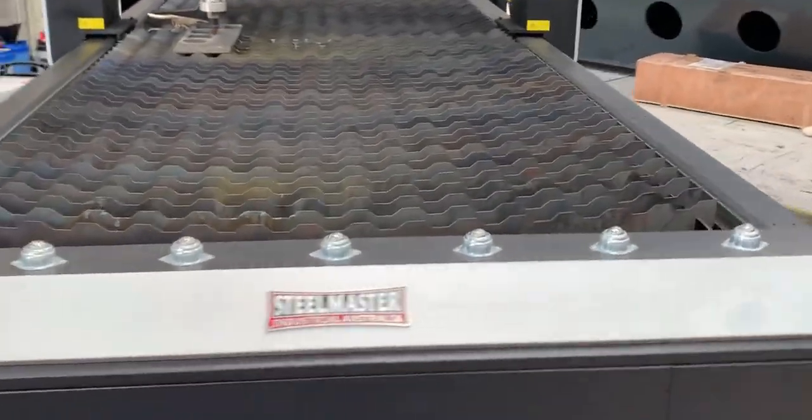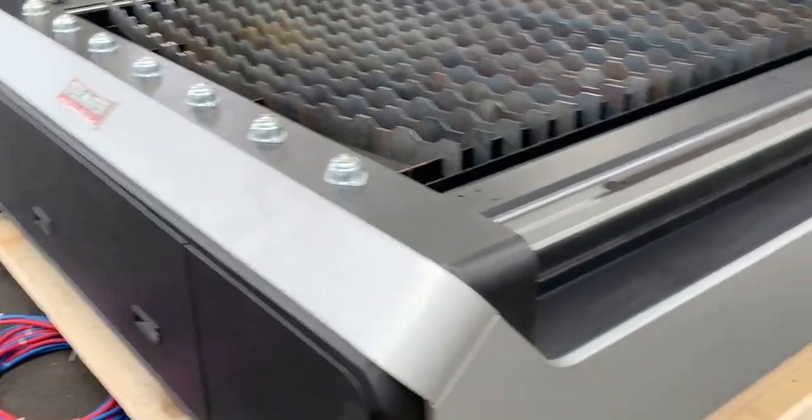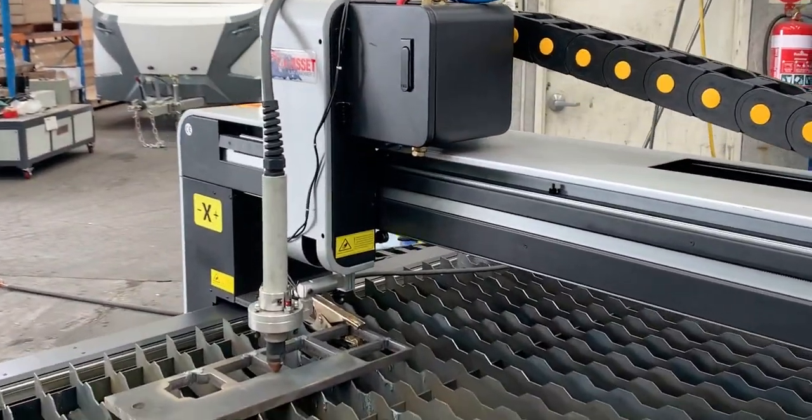The machine has a huge table as you can see — it's got the larger layout. This one's a 1.5 by 3. It's got roller balls all around, and as you can see, just the quality components around the machine. This is a heavy-duty build that is a must-have in today's fabrication workplace.